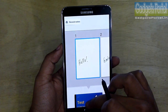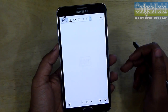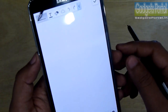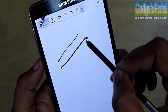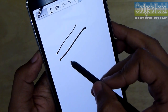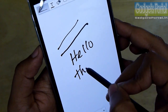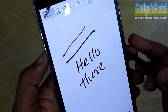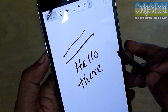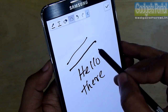If you swipe down any note you can get a preview of the pages. Let me give you a walkthrough of all the features of this new S Note. First of all, this S Pen is highly sensitive to pressure, and the writing experience with this new S Pen feels a little bit better than the previous one, mainly because the pressure sensitivity has been increased a lot.